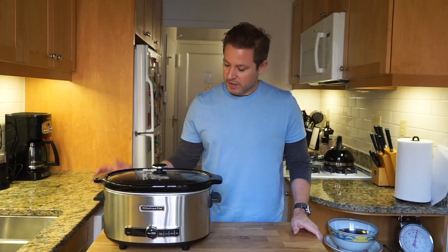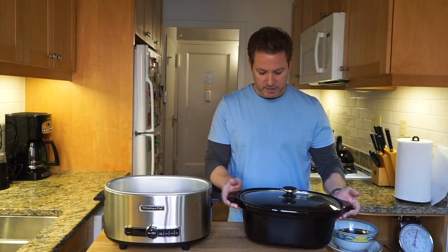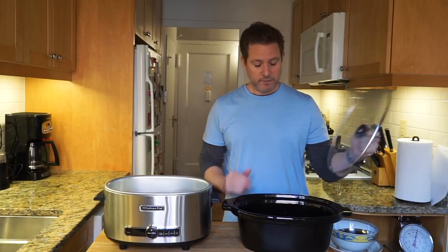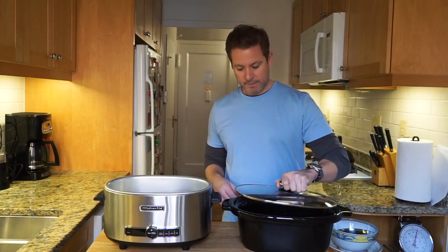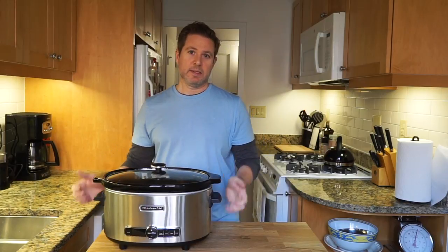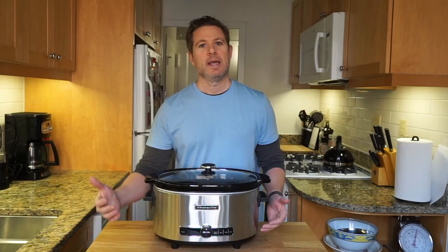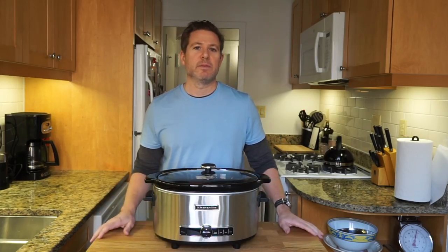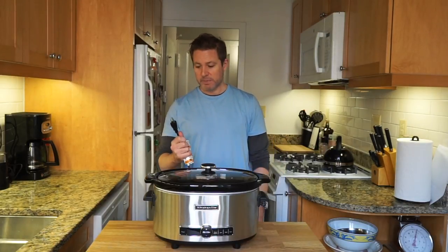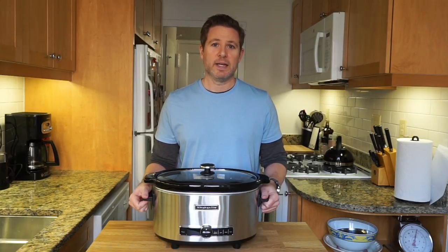So today we're looking at the KitchenAid slow cooker and it's a pretty simple setup. It has this removable ceramic bowl — six quarts. The food goes in here, put a little liquid in, lid goes on, goes into the stainless steel base. It's got four settings: warm, low, medium, high. And then it's got a timer — you can set it for up to 24 hours. It plugs in with a three-prong cord. It's basically a set it and forget it device.